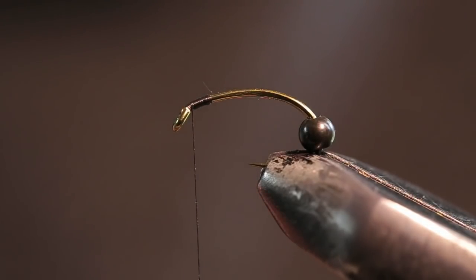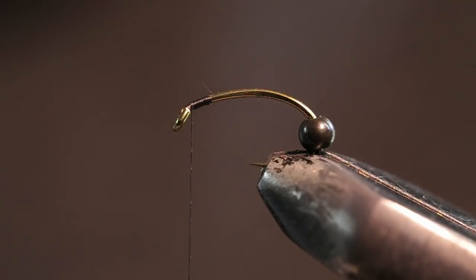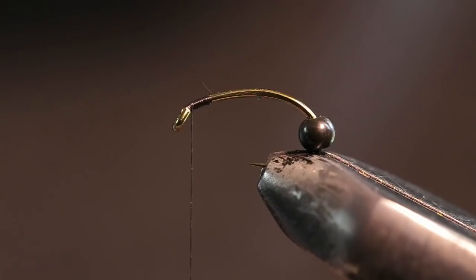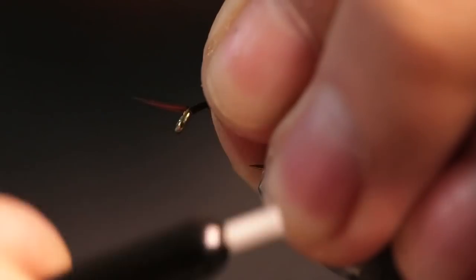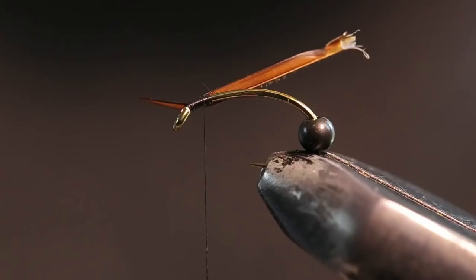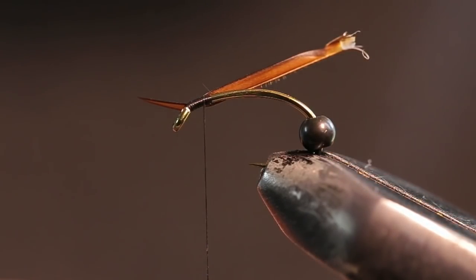I've tied this stone on a Mustad egg hook — egg caddis CO68, size 8. It's a really strong hook, a 2X heavy hook, so it's not going to bend out when I set the hook on these bigger salmon. The thread I'm using is Vivas GSP, pretty sure this is 50D in black. And the bead I have on here is just a 1/8 black lead bead.